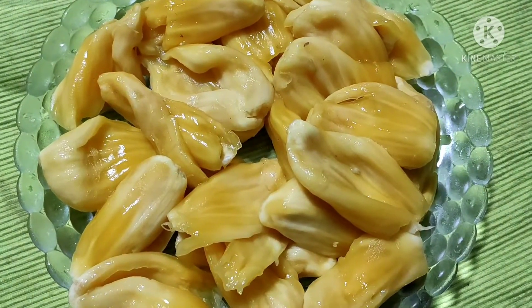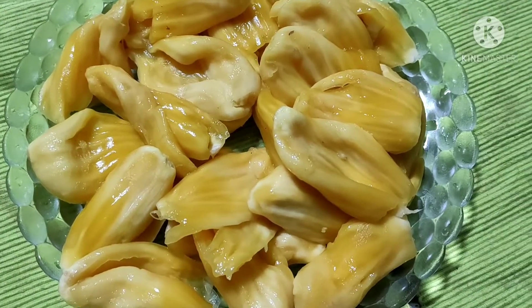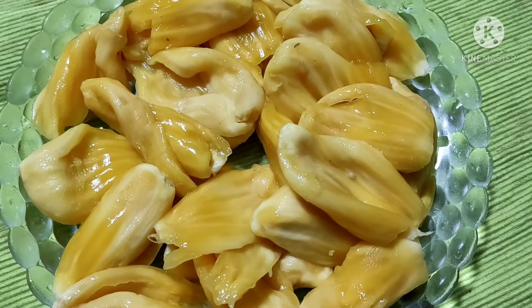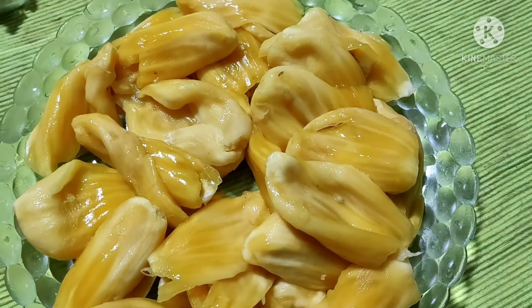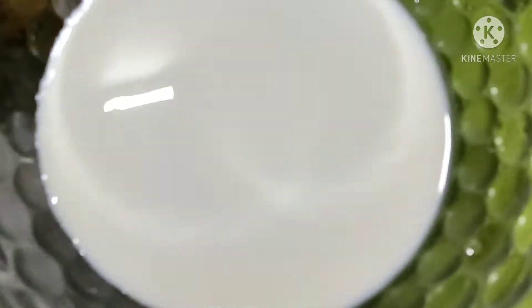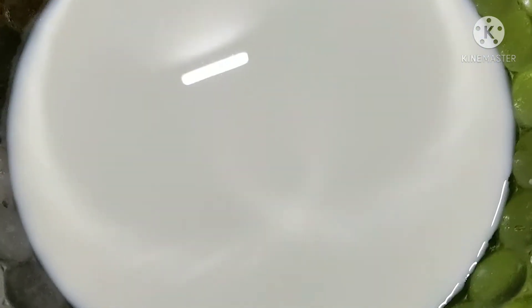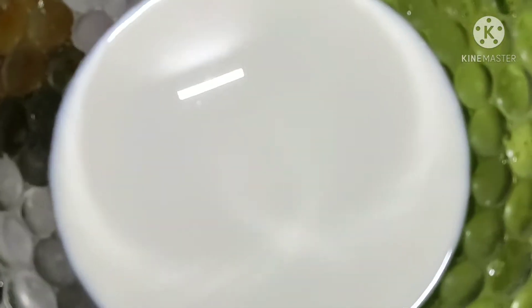We are ready to eat Chakka Paisa. We are ready to eat Chakka, and we will put it in a bar.